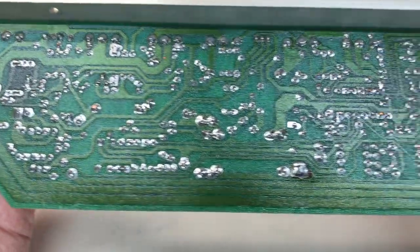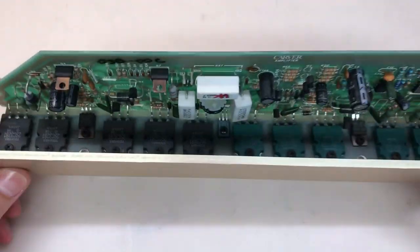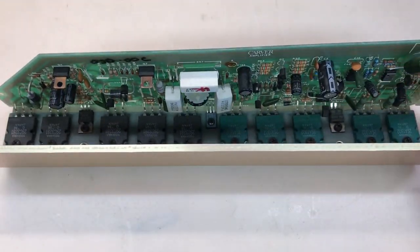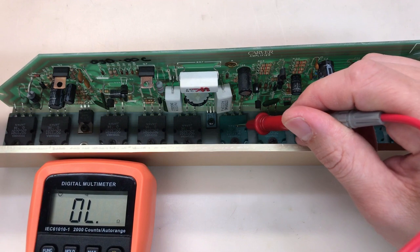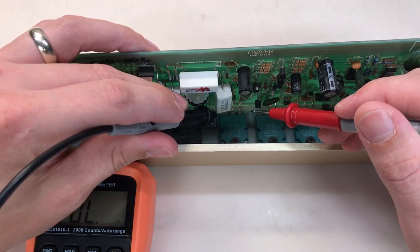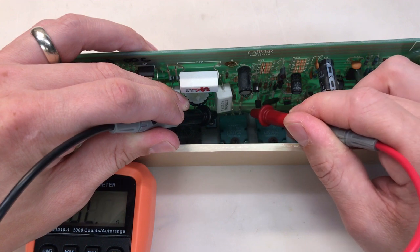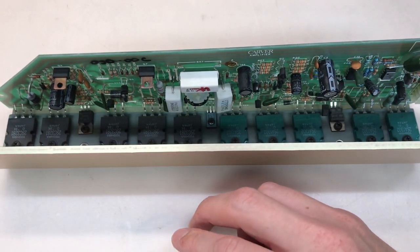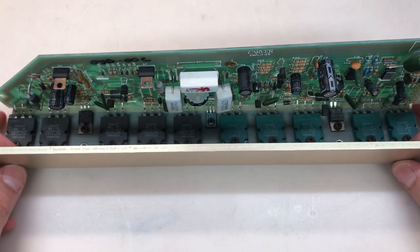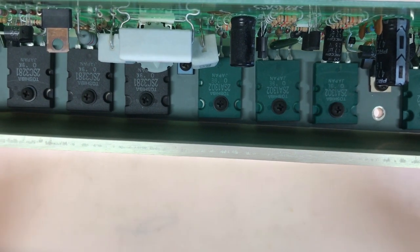I was looking for signs of thermal damage on any of the components as well as signs of damage to any of the electrolytics, and I didn't see anything — nothing at all. I checked all of the junctions of all of the output transistors mounted to the heat sink. All of them checked perfect except for this one — it's shorted across all three pins. This is the final output transistor of the negative side, Q22, a PNP — the Toshiba 2SA1302.